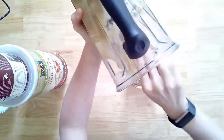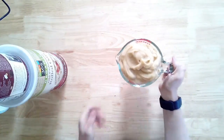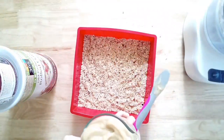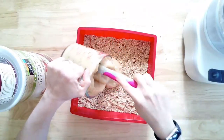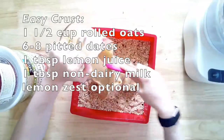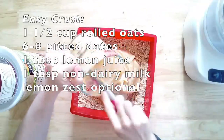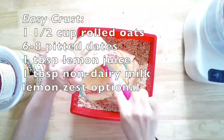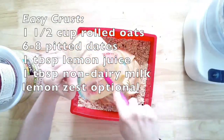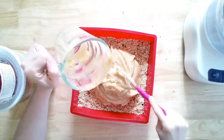For some reason our camera cut out when I was making the crust, but it's so easy I'll just walk you through it — and you can use any crust you like. I pulled out my food processor and added all the ingredients: one and a half cups of rolled oats, between six and eight pitted dates, some lemon juice, some non-dairy milk, and some extra lemon zest for this specific recipe. You can leave out the lemon zest if making it for something else. It's a perfect no-bake crust — it kind of reminds me of energy balls, but pressed into a crust.